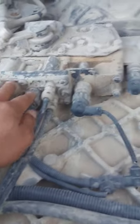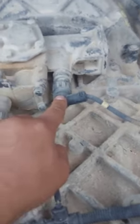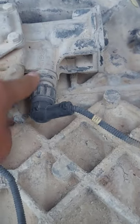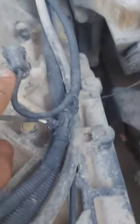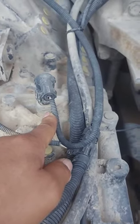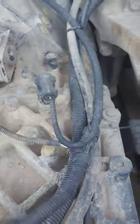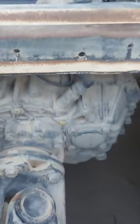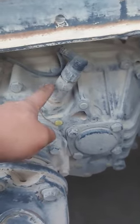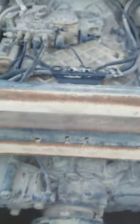This is the neutral sensor, and this is the reverse sensor — there is a marking 'reverse.' This is the input speed sensor, which gives a signal for which gear you are shifting into. And this is the speedometer sensor near the propeller shaft. That's it guys, thank you.